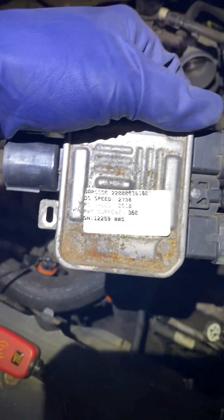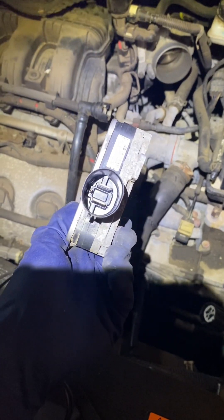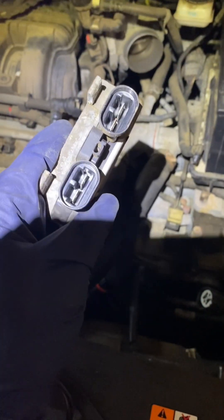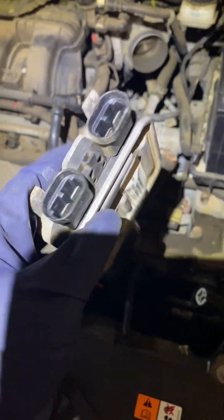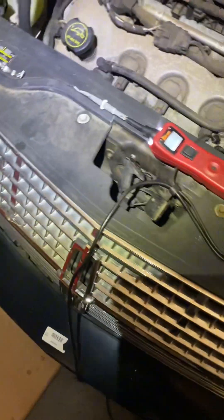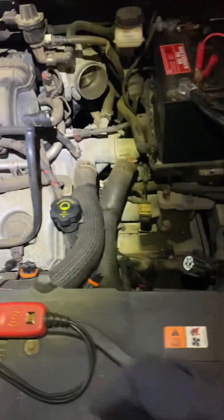This is what it looks like. You've got a power, a ground, and a signal wire that go in on one side — that big plug right there — and then two connectors over here. A lot of the new ones it's just a single connector, but just power and ground. What this does is it regulates the signal and how much voltage is actually going to go to the fans to turn them on.